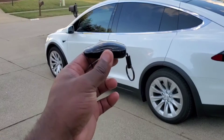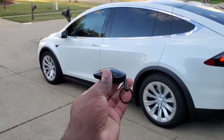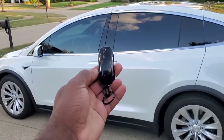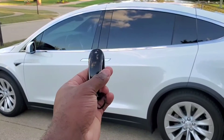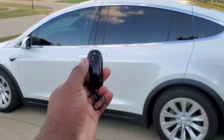The Tesla Model X comes with a key fob. This is it right here. The key fob is in the shape of the vehicle. If you take a good look at the key fob, there are two buttons right here — these two buttons are the rear passenger doors, the falcon wings.